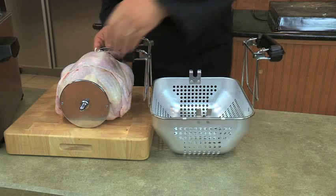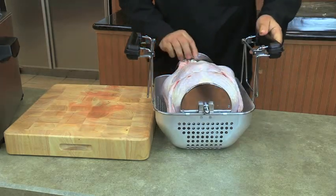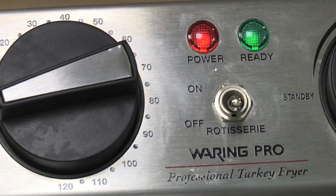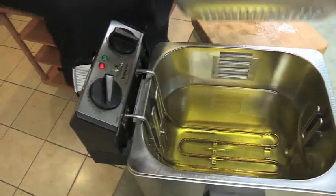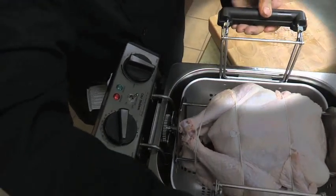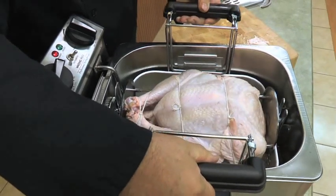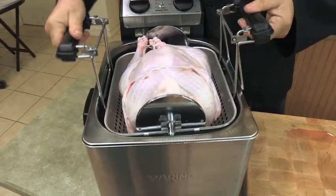Now guide both ends of the rotisserie into the basket. Check to make sure that the turkey rotates completely without touching the sides of the basket — this will ensure that the rotisserie mechanism will work properly. When the green oil ready light turns on, your turkey is ready to go into the fryer. Remove the lid and carefully position the basket over the oil reservoir. The rotisserie gear should be on the side closest to the control panel. Squeeze the spring grip basket handles to open the arms, then slowly lower the basket, inserting the gear of the rotisserie into the bracket under the control panel. Continue lowering the basket until the handles rest on the sides of the reservoir. The spring grip handles are designed to serve as a safety mechanism that prevents the basket from falling into the oil.